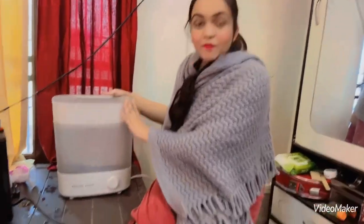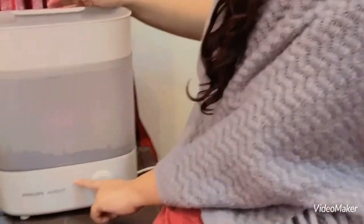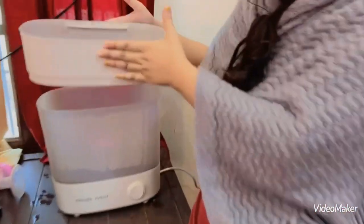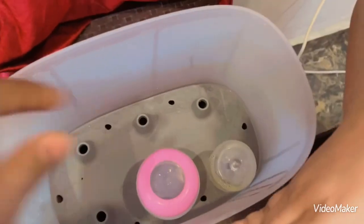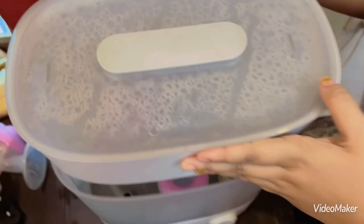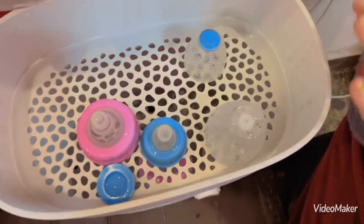This is our machine. This is the Philips sterilizer — it is a convenient machine, as mentioned. There are two sections, which I will show you. You can put your bottle here to sterilize. This is the upper section where the bottle nipples go and they will be sterilized.